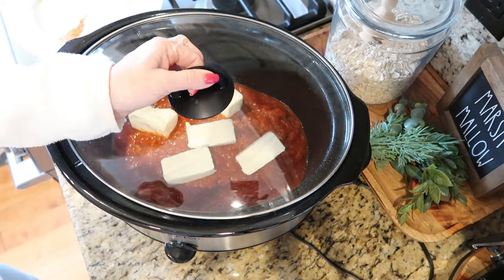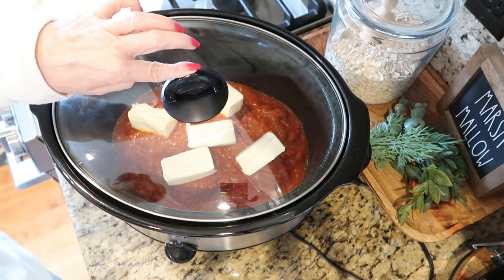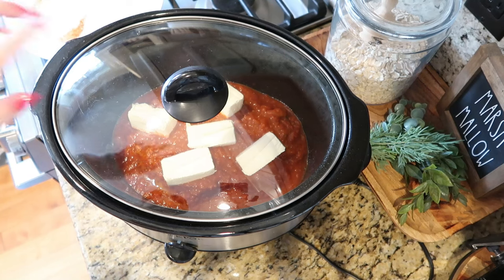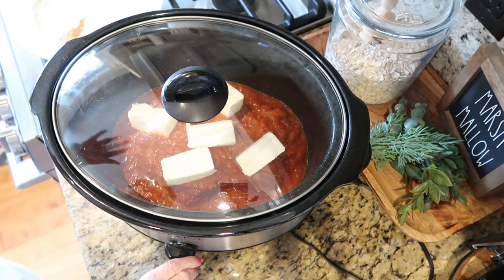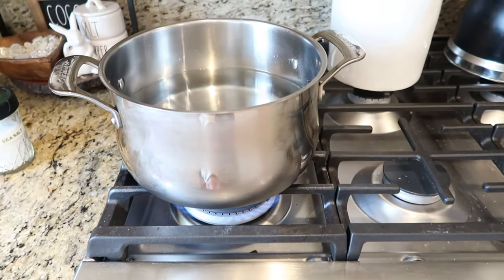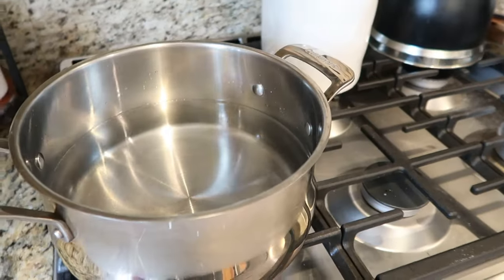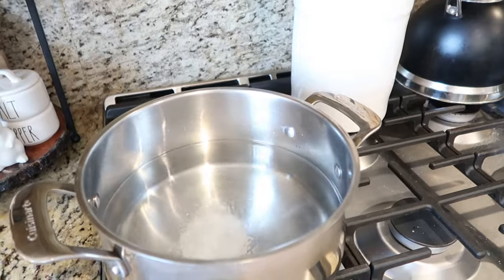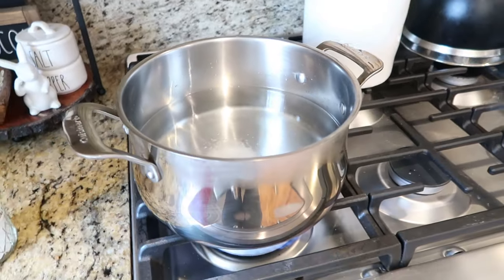Cover and cook on high for four hours or low for four to six hours. I like to start it on high and then pedal it back a little — I probably cook this for about three and a half hours. Towards the end of cooking time, you're going to start cooking your pasta. Just add a little bit of salt to the water and get your pot boiling.